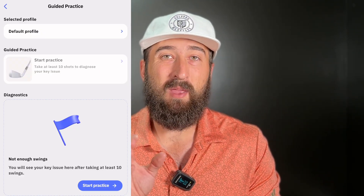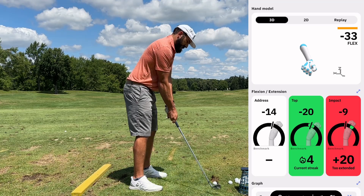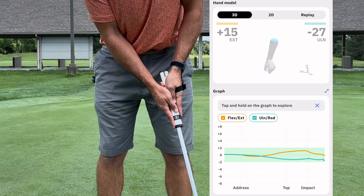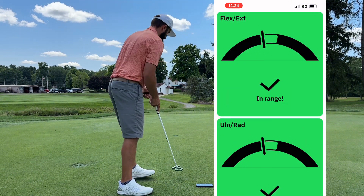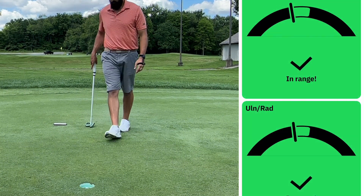Getting back to how to use it: if you click 'Start Practicing' and go to 'Guided Practice,' this is probably where you want to start. You take at least 10 swings and it'll diagnose your key issue — it'll tell you exactly where your main swing fault is and give you training programs on exactly how to fix it. I really love it for putting as well, because we don't want to use our wrists in our putts at all. We want to keep our wrists locked in a specific position, and sometimes you just don't know how much you're flexing or extending. The Hackmotion will tell you exactly how your wrists are moving during your putting, and this can save you so many strokes in a round of golf.